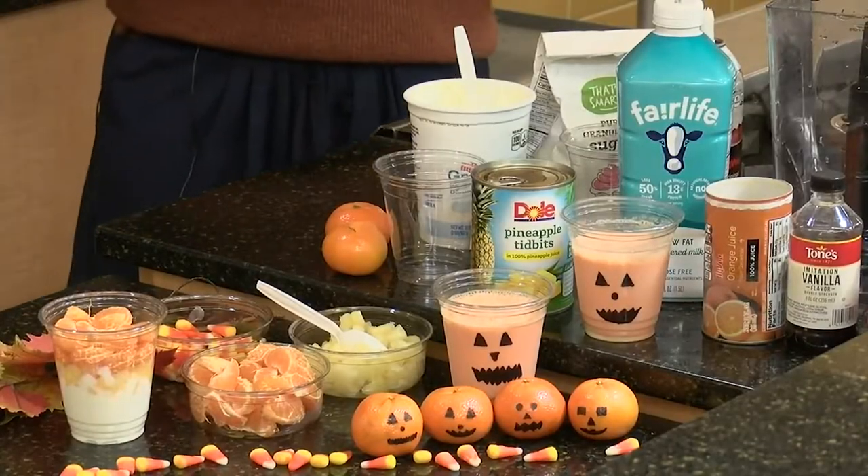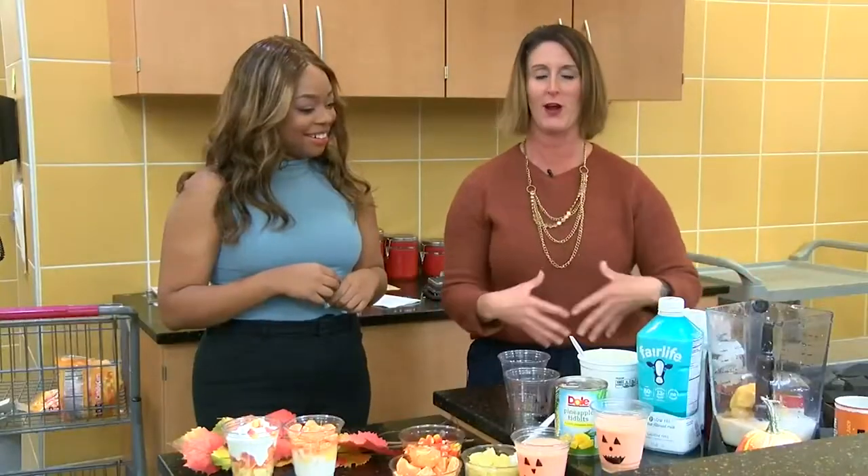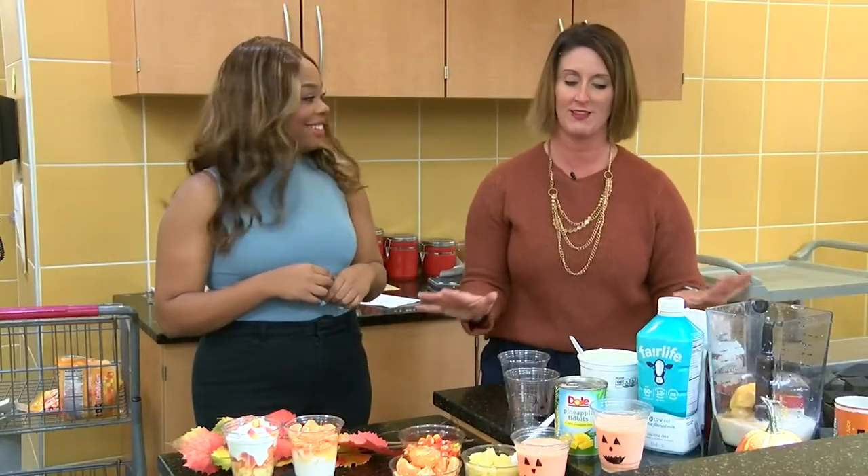We are here at Hy-Vee with dietitian Katie George, and she's going to walk us through some recipes for Halloween this year. There is nothing more that I love than a themed holiday party or themed recipes. Anybody that has come into contact with me is usually like, oh, she's going to have Valentine's Day something at her house, or Halloween. I love themes, I love holidays, but as a dietitian, we want to also keep it healthy.